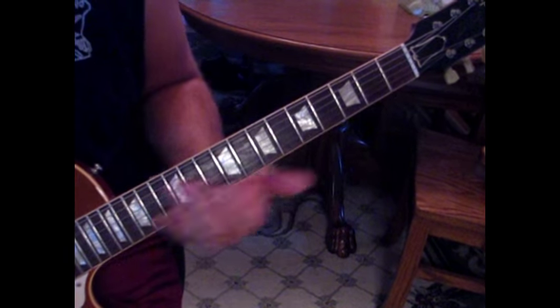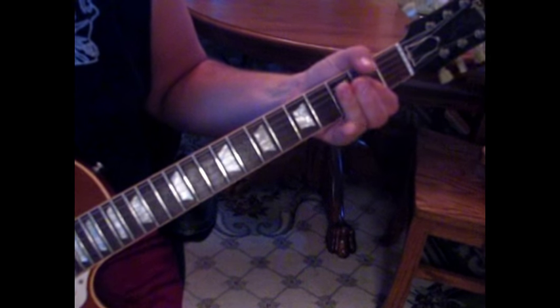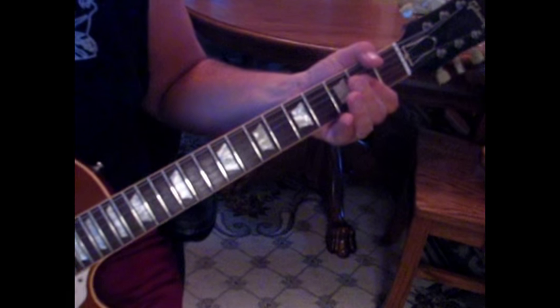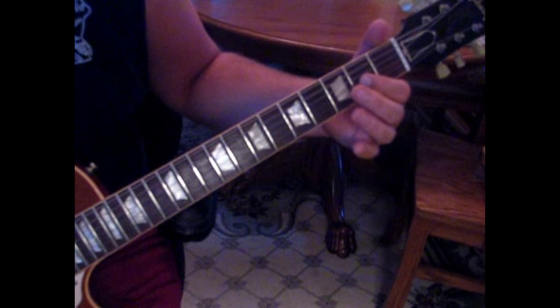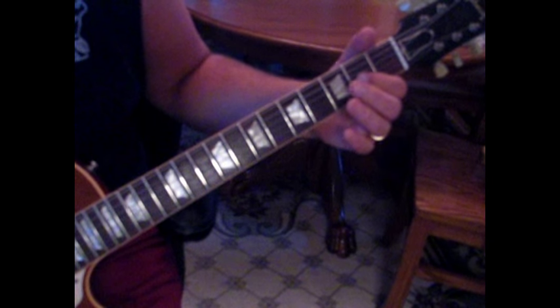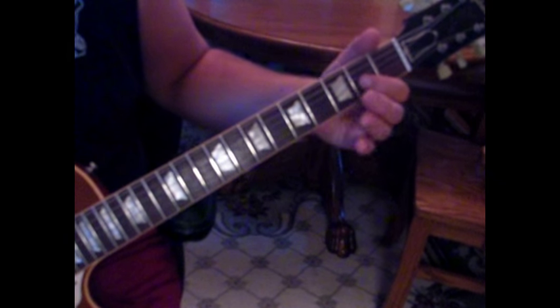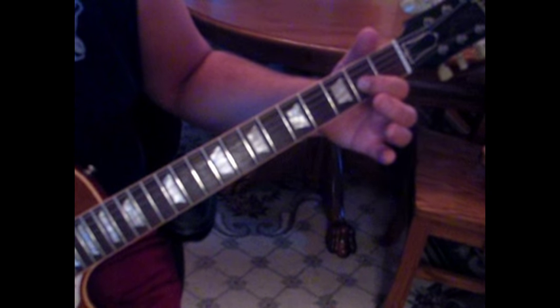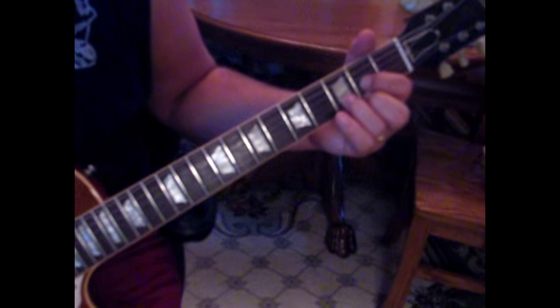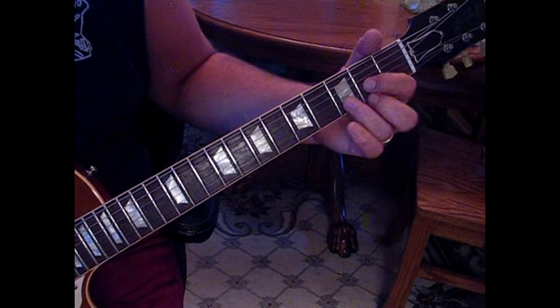To start out with, we're going to slide down the A string and then come into a power chord A. On the third string, you want to let that A ring a little bit. We're going to hit the second fret of the third string twice and pull off to open.